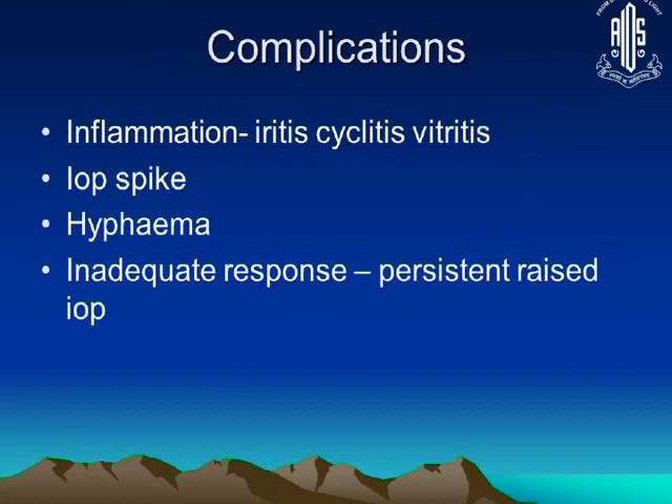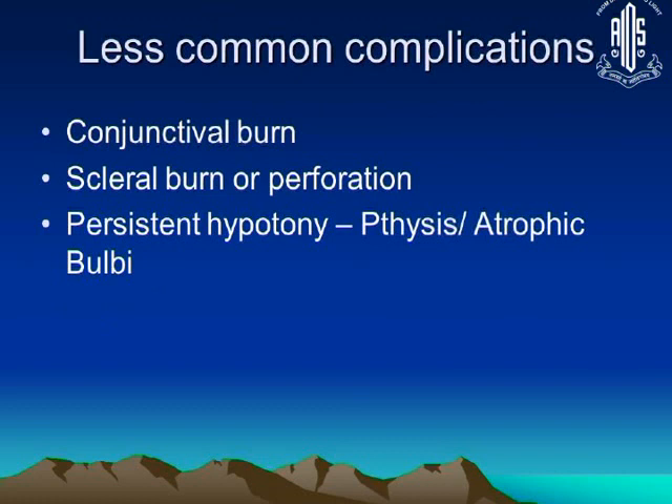Common complications include inflammation such as cyclitis, vitritis, and iridocyclitis, as well as an IOP spike. In some cases, especially neovascular cases, you might get a high spike. The procedure is unpredictable — in some cases you may not get an adequate response at all.